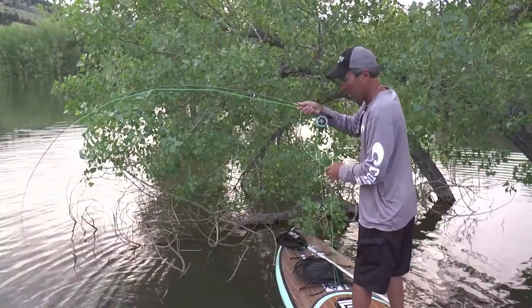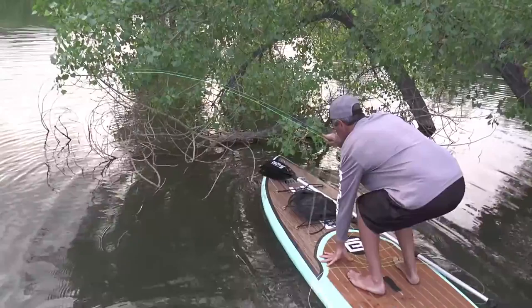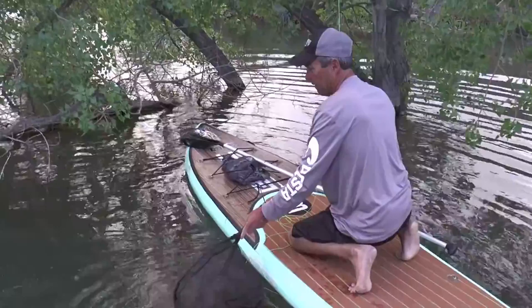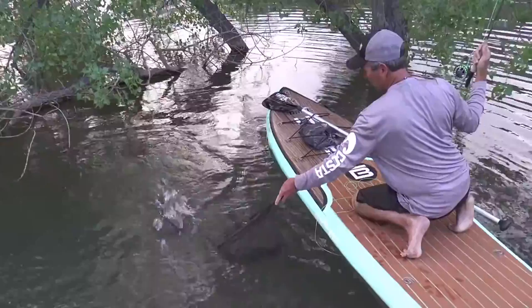Geez, guys. I got a pretty good size one right off the bat here, and it's literally 5:15 in the morning. That's a nice little smallie, and if you look at a three-weight, it puts the big bend in him, that's for sure. One thing we don't want to do is go swimming today. We want to show you some nice fish, but swimming is not high on our list.